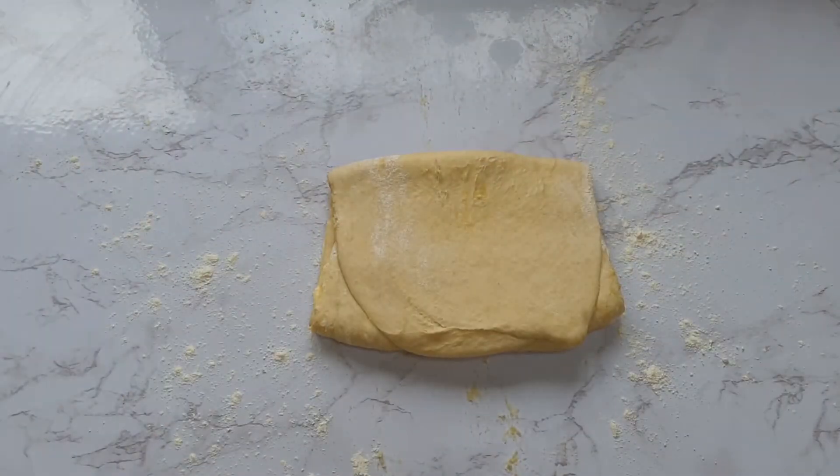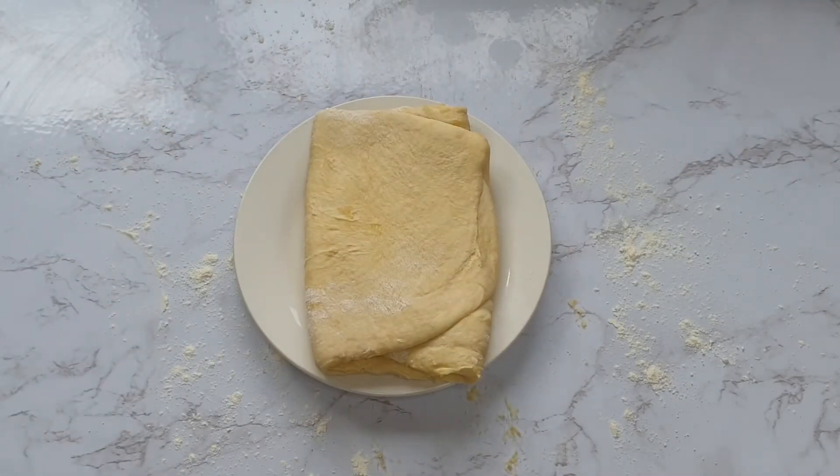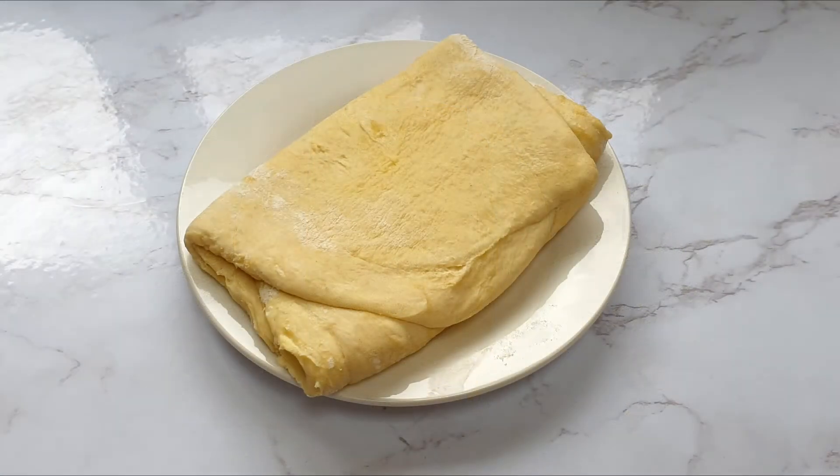Once you've folded it five times, pop it in the fridge for another half an hour to allow it to cool, and then your pastry is ready to use in whichever recipe you like. And there you have it — that's how you make a rough puff pastry.